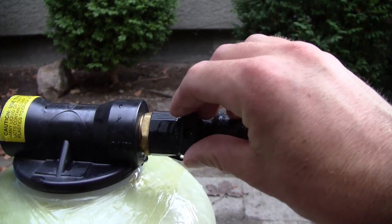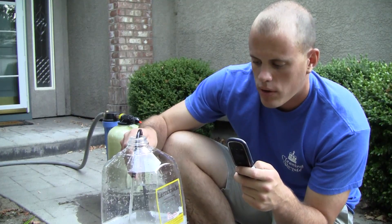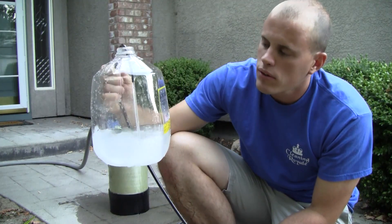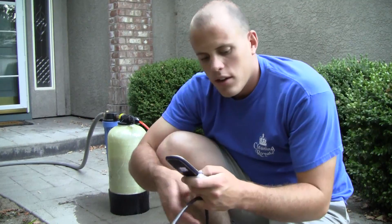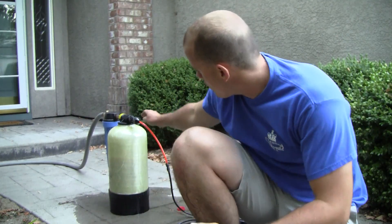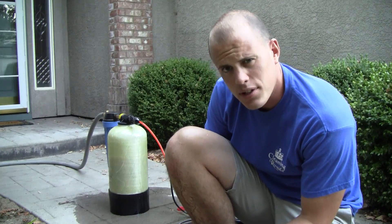Now I'll do it with the nozzle on full throttle to see how much more water that is. One minute four seconds. So basically whether you have this on halfway or full bore, it was the same for me. That was interesting — I don't know why that is.